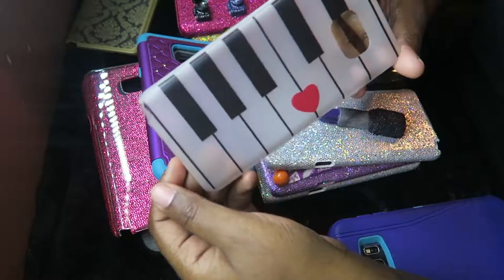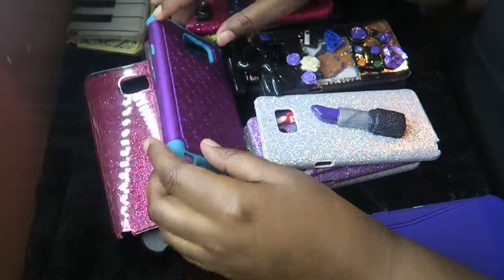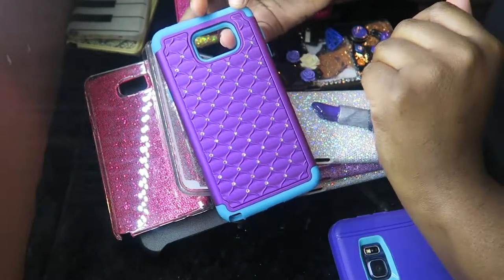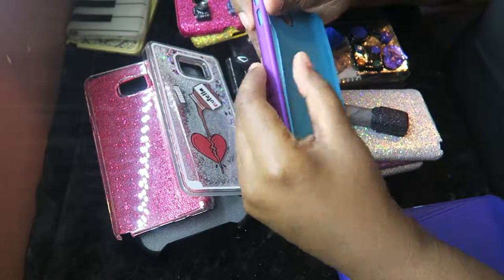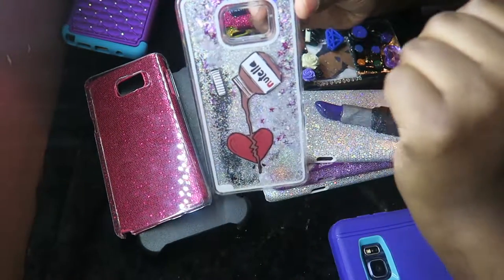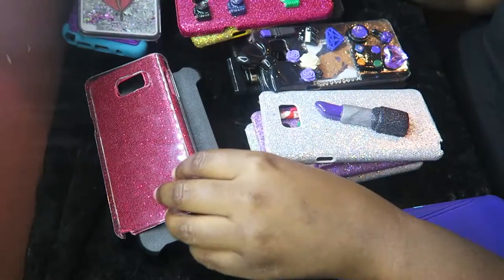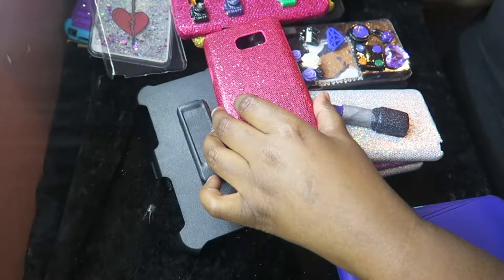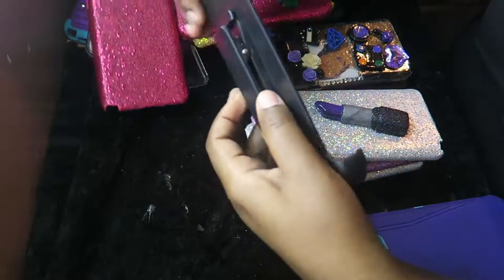This is a piano and it's like soft material — this is a cute one. Purple and blue, as you can see. It comes apart and it's this Nintendo one, and it's very cute. I like this one but it's very bulky.